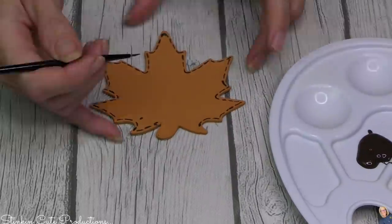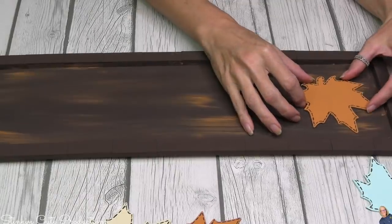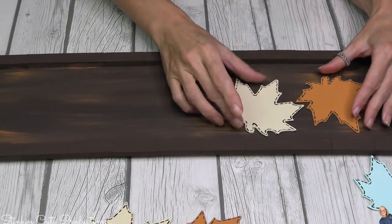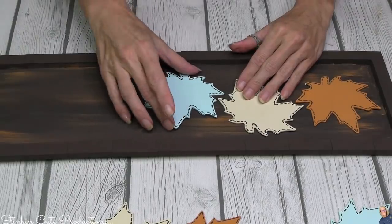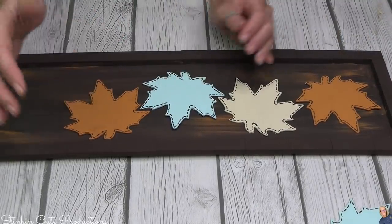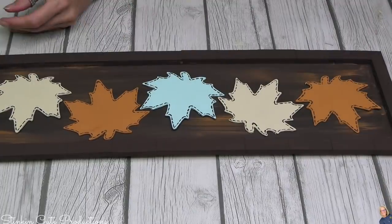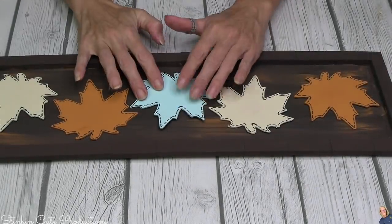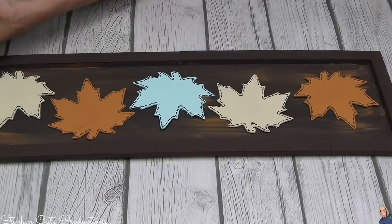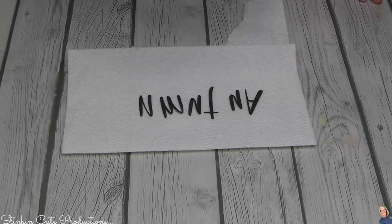These leaves are going inside the plaque that we framed with the Jenga blocks. I thought it'd be fun to offset them, alternating the colors. What a fun piece! I love these colors — they are my new favorite fall and harvest colors that I've been incorporating into my decor this year, and I am more than mildly obsessed with them.